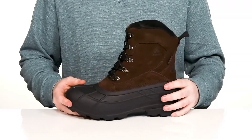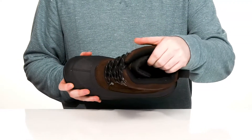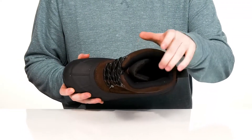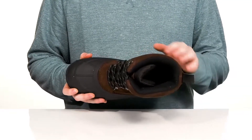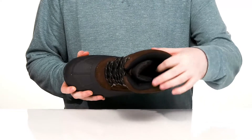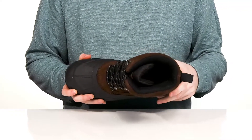Metal D-ring eyelets make sure you have a customizable secure fit. The inside lining is thickly padded with the Heat MX thermal insulation to make sure you always feel warm when you're out there in the unknown cold. Sitting on top of a comfortable foam footbed is going to bring you extra cushioning all day long.